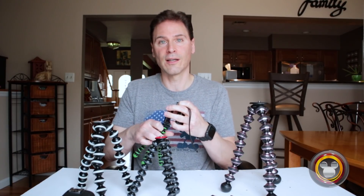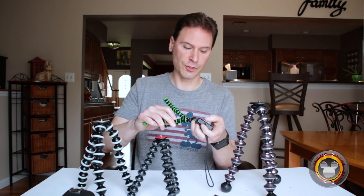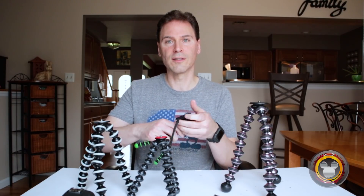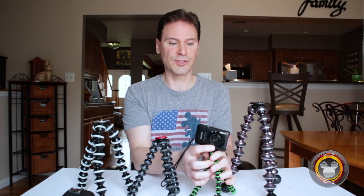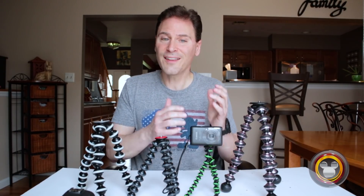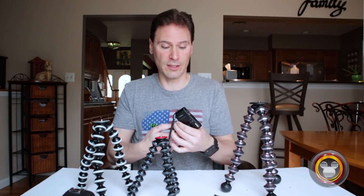I'll screw that onto the top here — you can see how that works. For a really small digital camera, this size Gorillapod works great. But anything larger than this and you're really going to want a larger size.